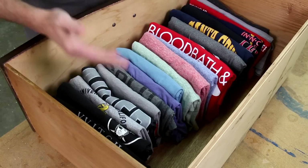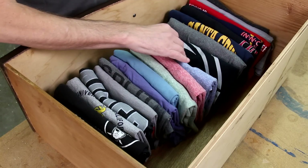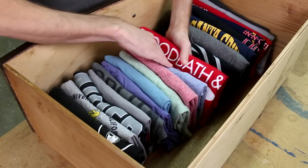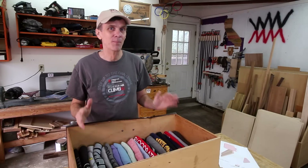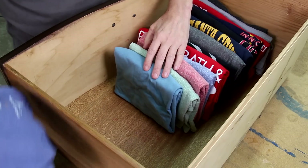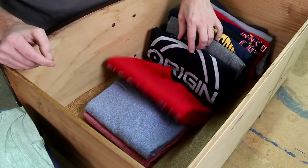The solution Ms. Kondo offers is to store folded clothes on their edges vertically. I've been doing this for months now and it is seriously game-changing — I can see every shirt I own and pick out one without having to dig through a pile. However, the problem is the system works great at the beginning of the week, but t-shirts are so floppy and flimsy that they don't stand up vertically very well on their own and as the week goes by they tend to fall over.